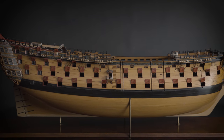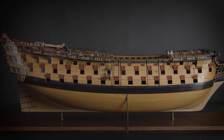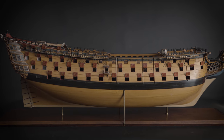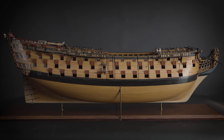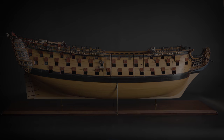Even though this remarkable model took two years to construct, the actual ship took nine years to build, but was lost in 1782 when it capsized off Spithead with immense loss of life. Around 1,200 died. It still remains one of the UK's worst maritime disasters.